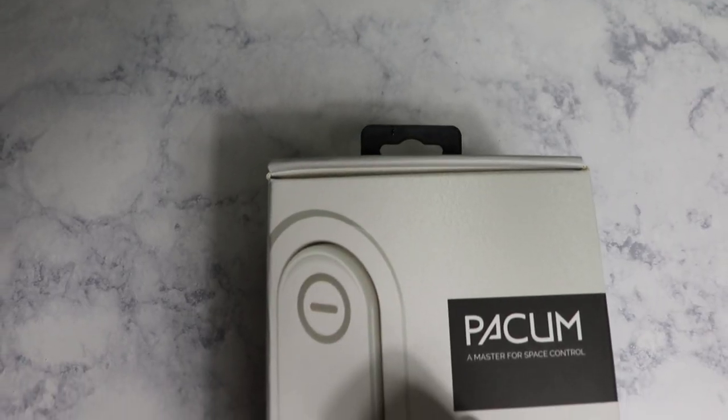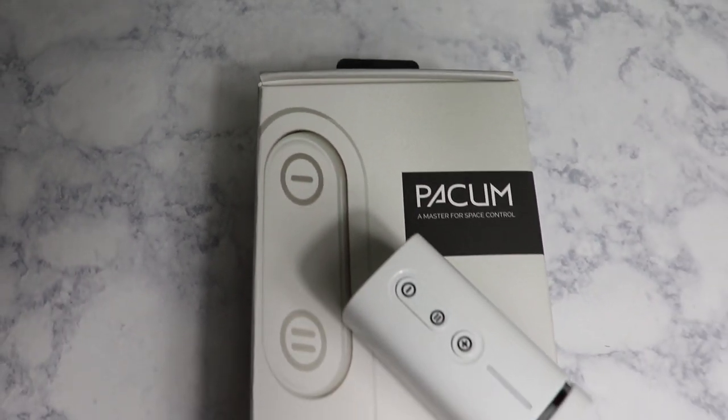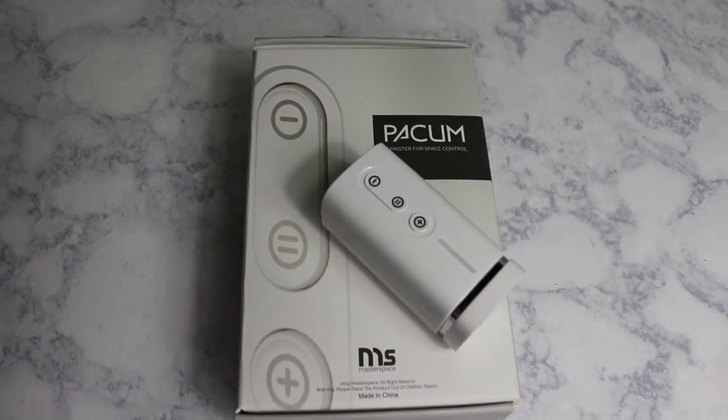Hi everyone! I travel a lot and usually I use a vacuum bag to help save space in my luggage, which is great, but the biggest problem with vacuum bags is that your clothes get wrinkled. So lately I have been using the Pacium, which is a small handheld powerful vacuum sealer. With the Pacium I've learned a really cool trick that's going to save your clothes from getting wrinkled.